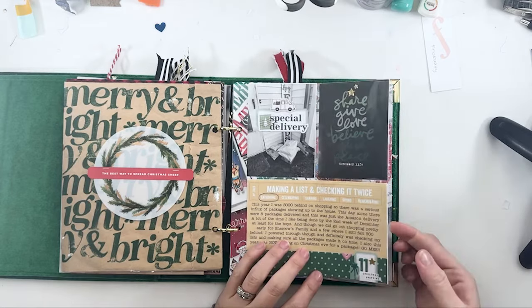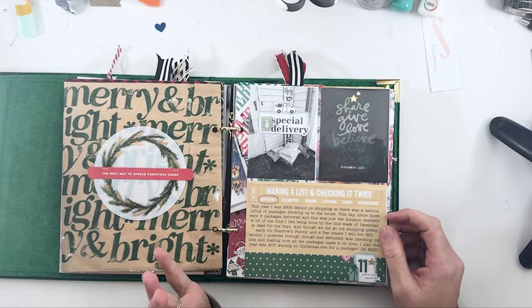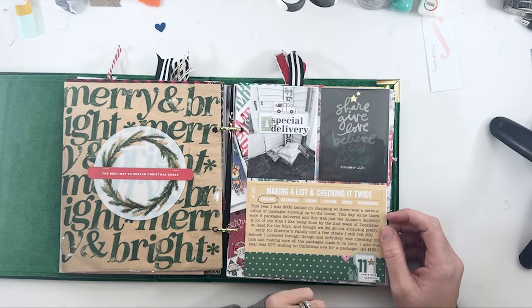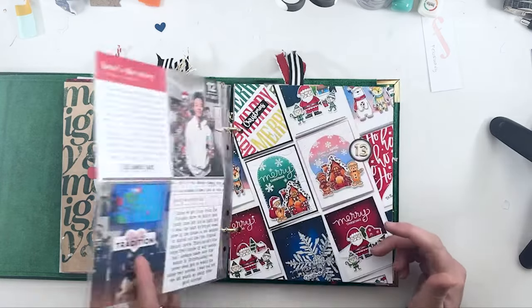Day eleven was just another ordinary day. I got behind on Christmas shopping this year — even though we went early, I kind of got behind on gifts for my boys. Lots of packages were showing up from Cyber Monday and all that, so I just wrote a little bit about coming home every day to piles of packages at the back door.